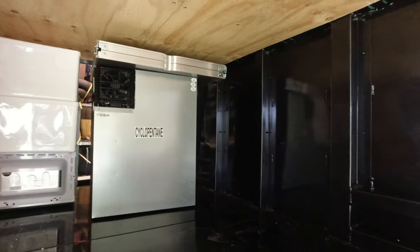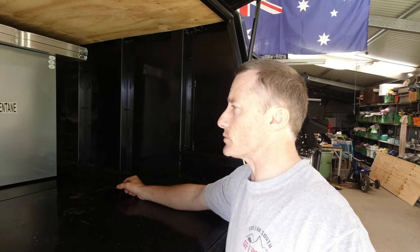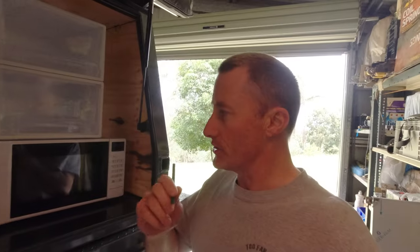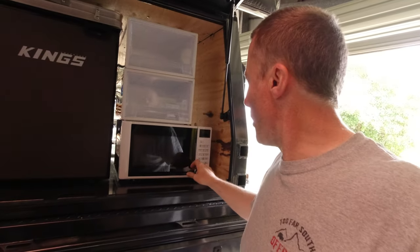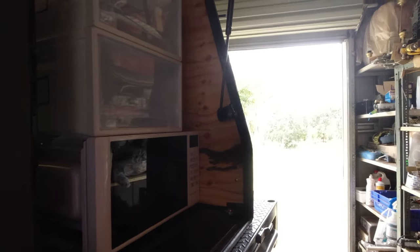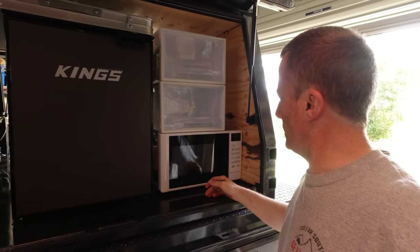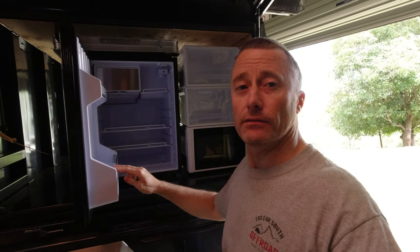I've got electrical work to go in there soon — next job as we go. I'll be getting some help with that, but I just want to make a quick video at the moment on what I'm thinking so far. I'm going to have a microwave here, and a couple of those plastic container drawers. There'll be a little cubby hole in there, and then the fridge.